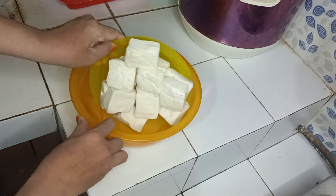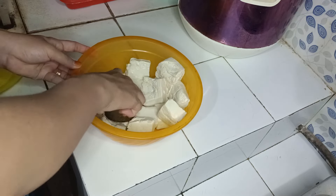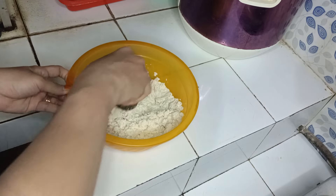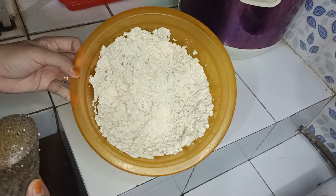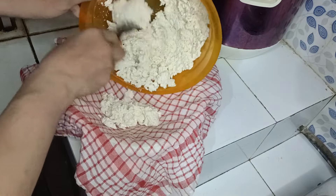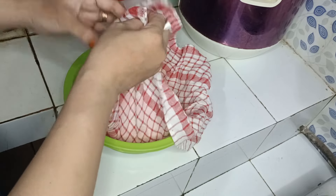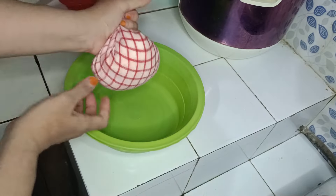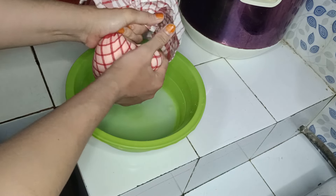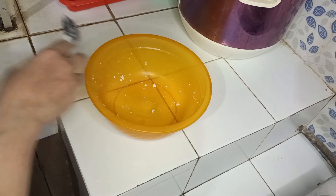Kita hancurkan tahunya dulu. Ini setelah tahunya hancur seperti ini, terus tahunya kita masukkan ke sini. Setelah itu tahunya kita peres biar airnya keluar. Ini airnya sudah keluar. Kita taruh lagi ke wadah yang tadi.